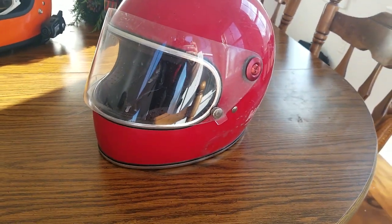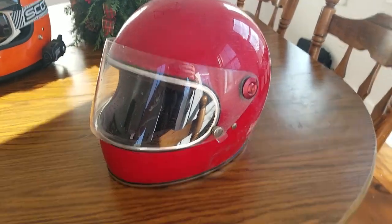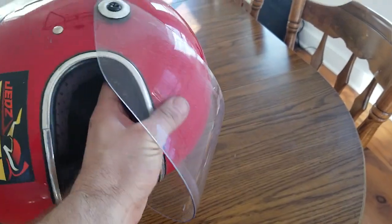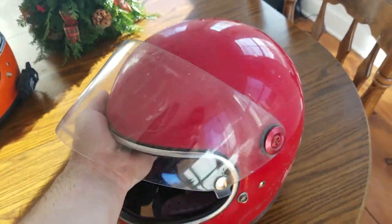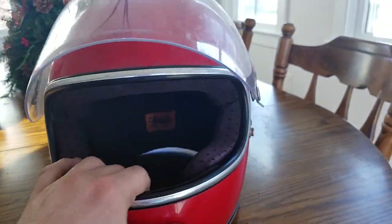Thank you for tuning in. This is the first Jed's Moto video of 2019 and I'm going to do a long-term review. I'm retiring my Gringo S, my Biltwell Gringo S. I purchased this helmet two years ago. I wanted something retro and comfortable.